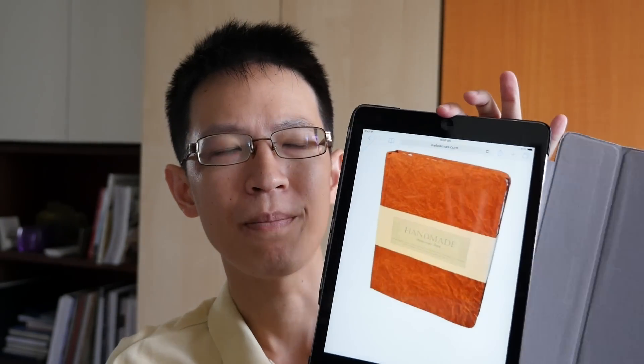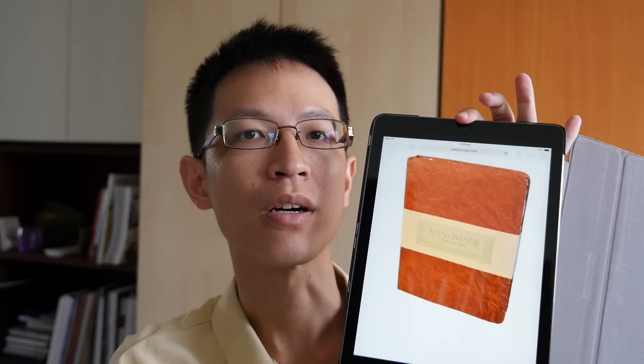This is one of the sketchbooks manufactured by Global Art Materials. The other one is a normal sketchbook that uses cartridge paper. They also have another sketchbook with rough paper inside, which is probably not good for pen and ink sketches because it's a bit too rough.